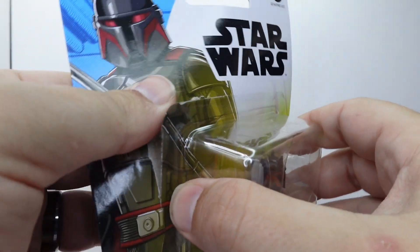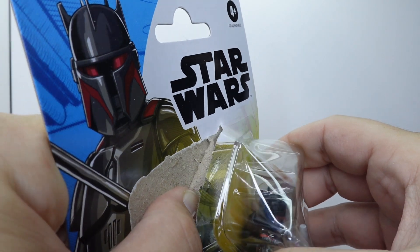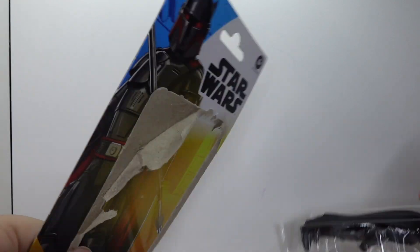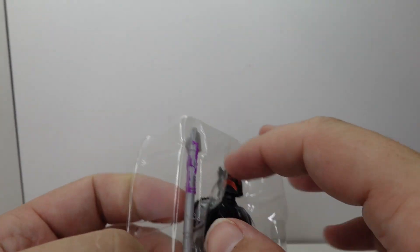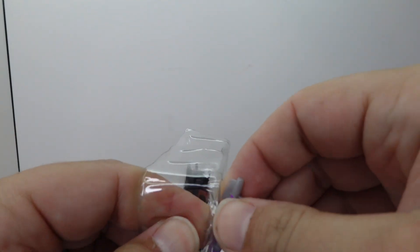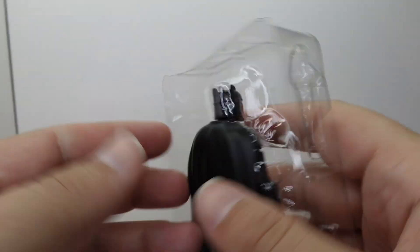Time to crack it open and have a look at my first ever basic — at least the new version of the basic three and three-quarter. I think this is probably the second or third wave of these, and I have not got any of those. The reason why is kind of where I think they're missing the mark on this line — releasing characters that have already been released so many times, like the Grogu, the Lukes, the Troopers. I think this line would be better suited for people like this Moff Gideon — this first-time-in-the-line type thing.